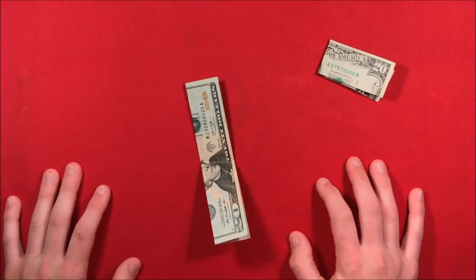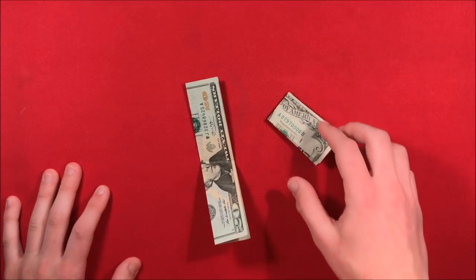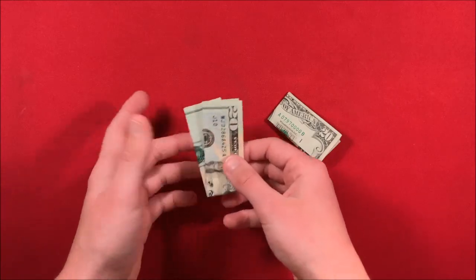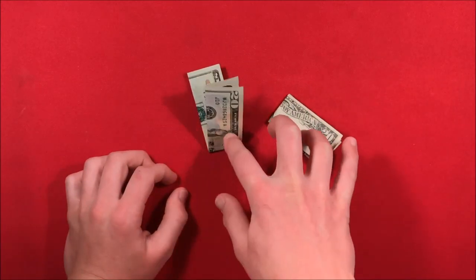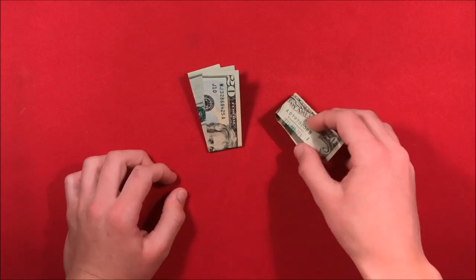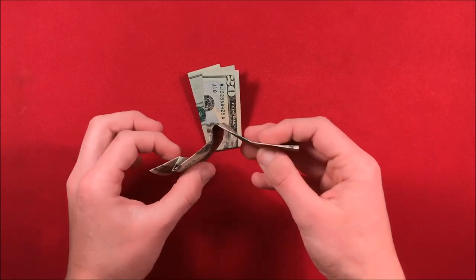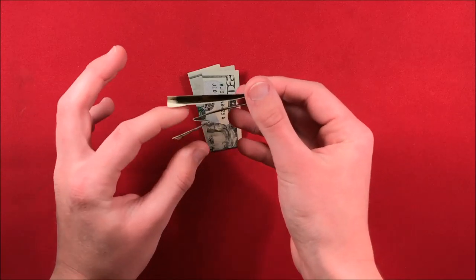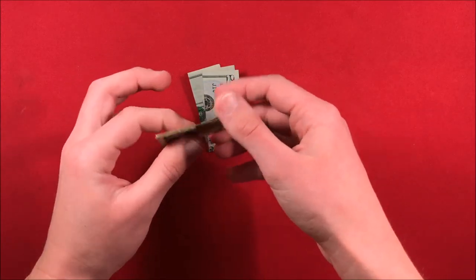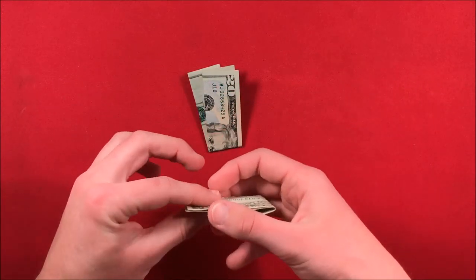The best part about this trick is that it doesn't require any gimmicks. You can do this with actually two $20 bills, two bills of different denominations — it doesn't really matter. You just need two bills. The trick is entirely based on the folding of one of the bills. This is going to be one of the bills that you have before you go to the spectator, and then you can take a bill from them.